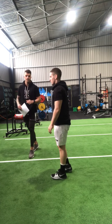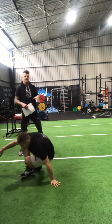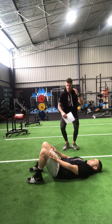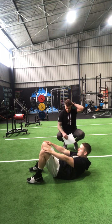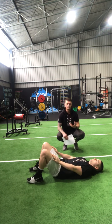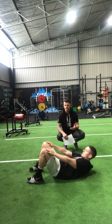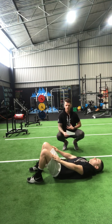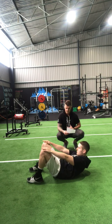Then we go into crunches. He slides his hands up the top of his quads — not pulling on his neck. If you start with your hands behind your neck you'll pull on it and eventually cause a strain as you fatigue. Just slide his hands up, really feeling that crunch and looking for that squeeze in your midsection.